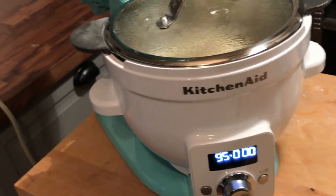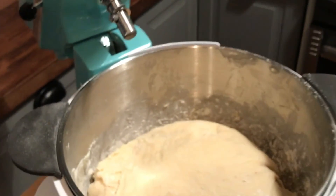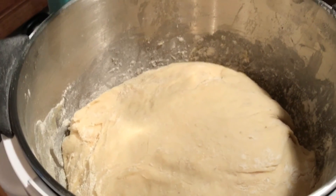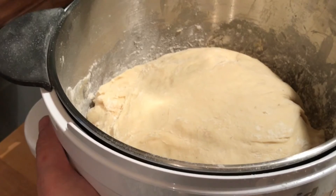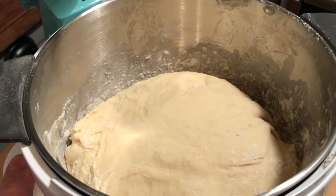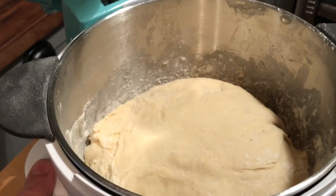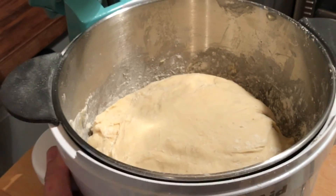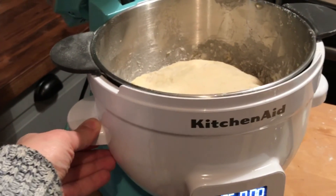We're back after half an hour and I'm going to check on my bread loaf and see how much it's risen. Oh, wow — you can see that it has doubled in size in only a half an hour. That's due to the heat coming from the KitchenAid Precise heat mixing bowl. Normally in my kitchen, if I were to put a loaf of bread onto the counter, it would take two hours to rise to this level. The KitchenAid Precise heat mixing bowl actually does the job of many appliances all in one.